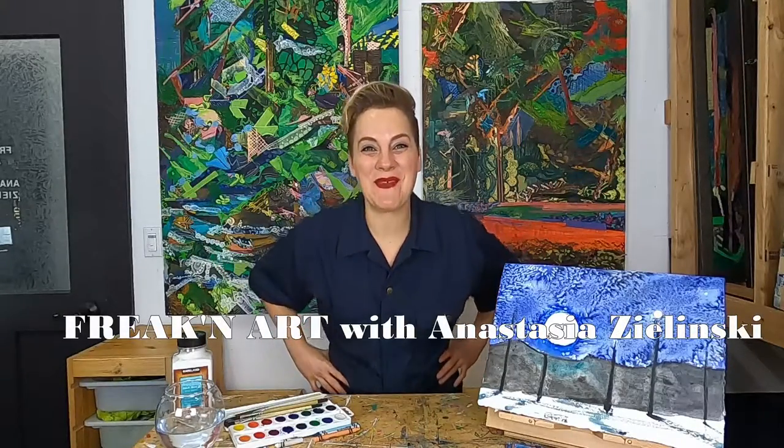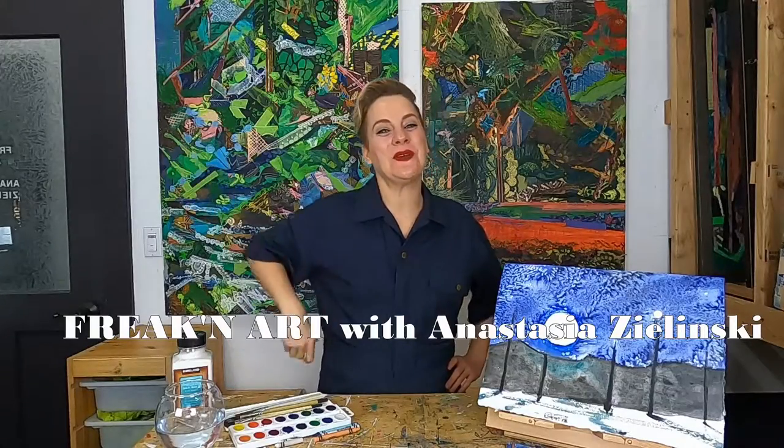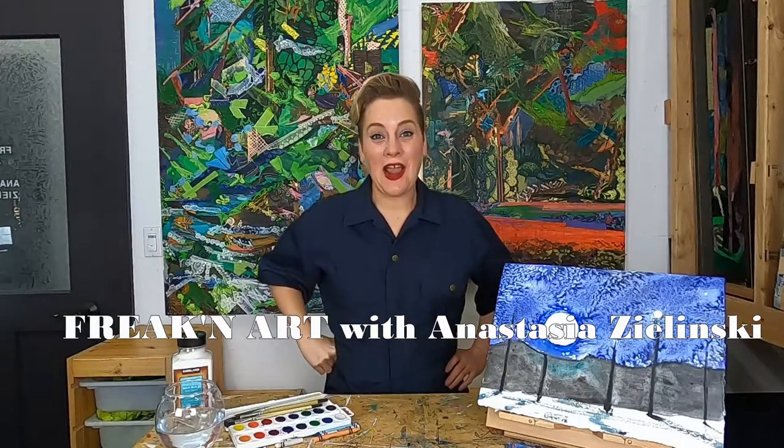Hello everybody! Happy Art Day! Thank you so much for joining me today. I'm so excited you did. I hope you guys all had a really great week. I had a really nice weekend. I went camping and got to see the blue moon. It was so amazing. It wasn't actually blue but it was really nice and big and bright, and since I was out in the middle of the woods I could see the night sky and the stars so clearly.